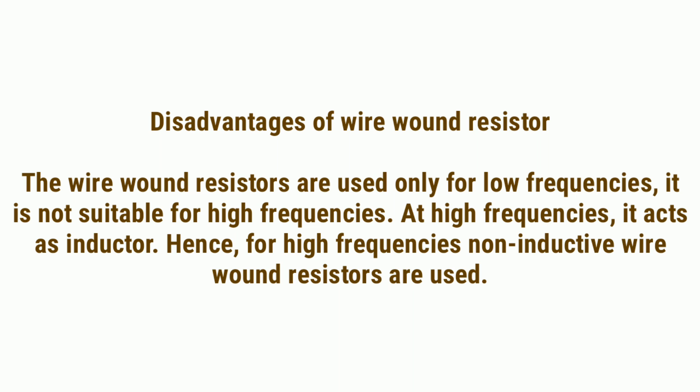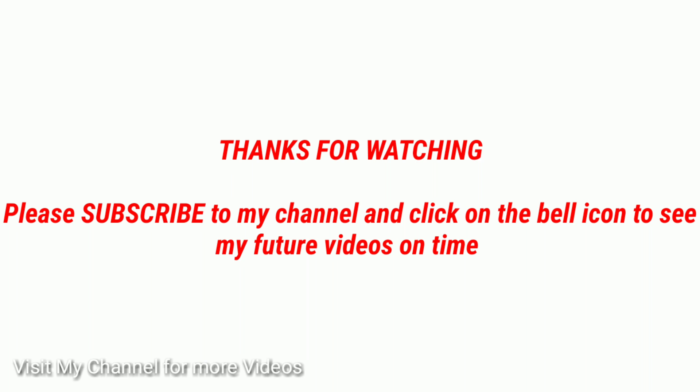Disadvantages of wire wound resistors: Wire wound resistors are used only for low frequencies and are not suitable for high frequencies. At high frequencies, they act as an inductor. Hence, for high frequency applications, non-inductive wire wound resistors are used.